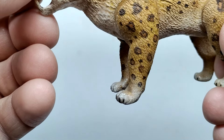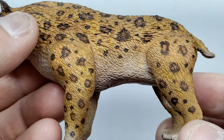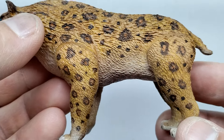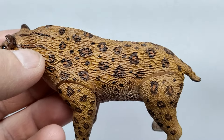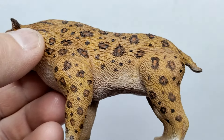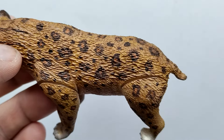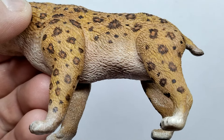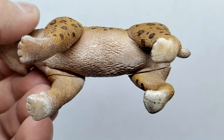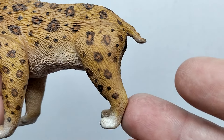Continuing along into the waist area, it becomes a little bit more thin, showing us our Smilodon is in really good shape — a very healthy Smilodon. The fur detail continues to look really good: much scruffier as you go higher up into the back, finer as you go further down into the bottom, especially as you lead down into the underside of the Smilodon.